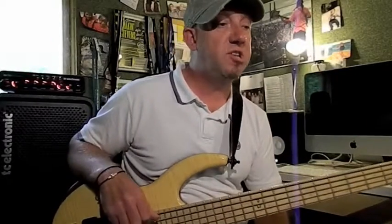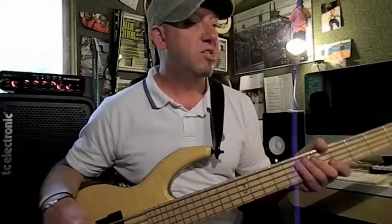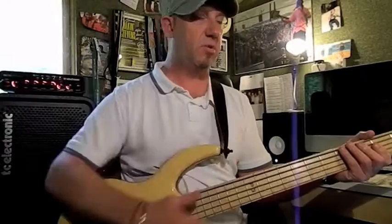Let's move on to example three. Here's where we get a little bit more tricky — I'm going to introduce a double thumb. So let's take G, third fret E string, and what we're going to do is try some octaves with a double thumb.